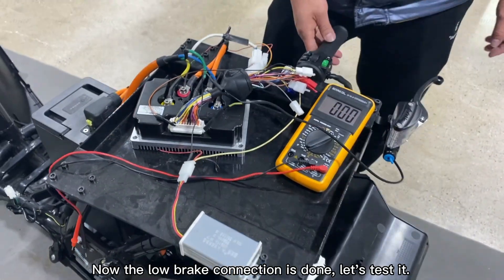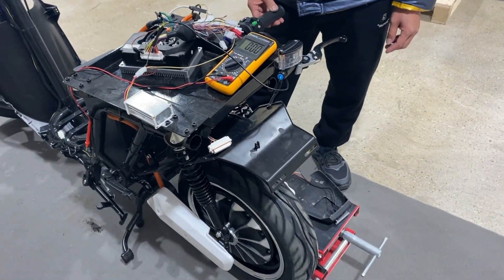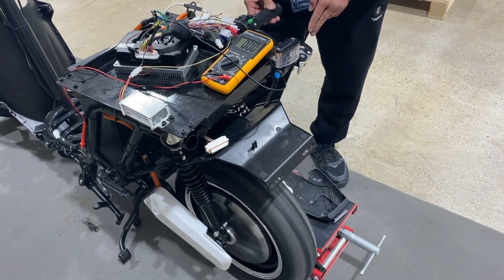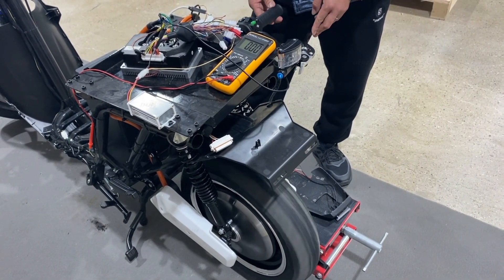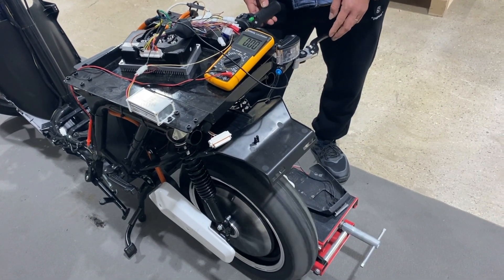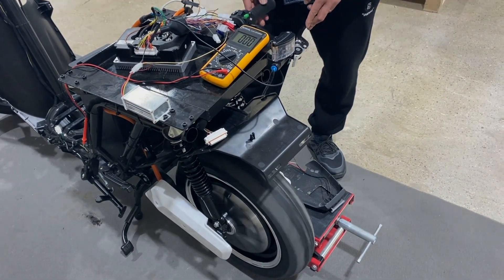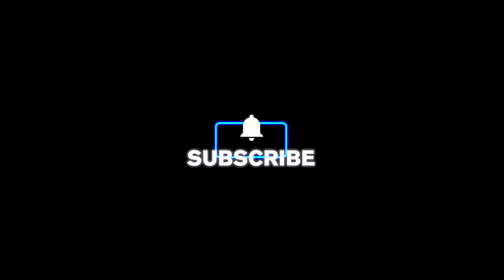Now the low brake connection is done. Let's test it. There it is!